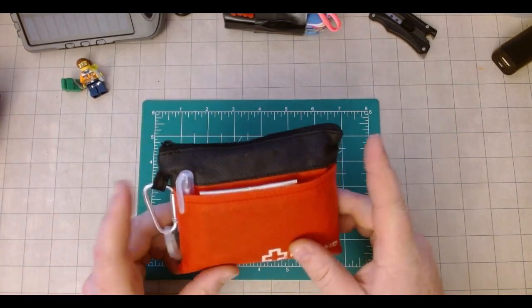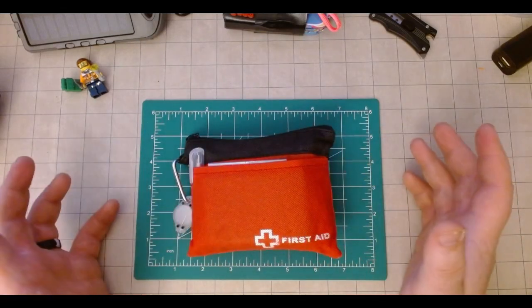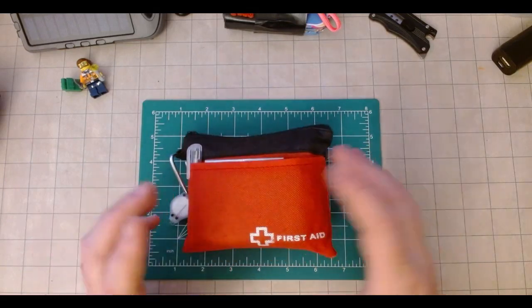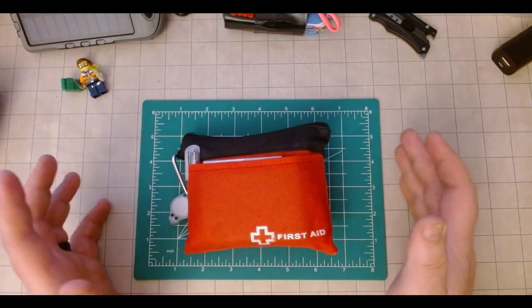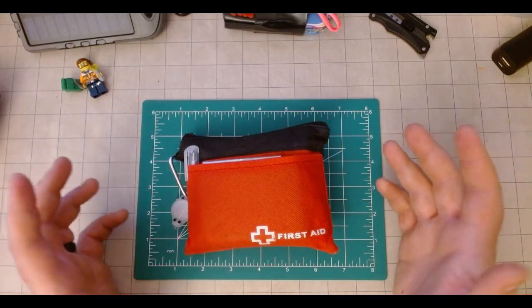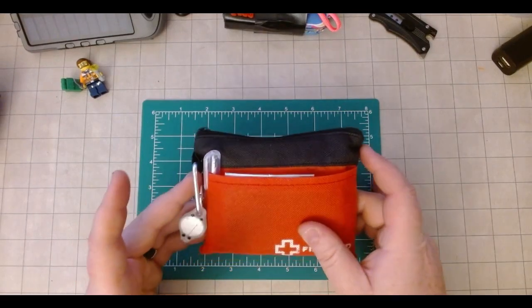When I say urban EDC, what I mean by that for me personally is that this is a kit I carry every day in my sling bag or pack, whatever I'm carrying, that is going to tackle 99% of what I do — whether I'm at work and catch a nasty cut, around the house, out with the kids, or even on a hike at a metro park, which we like to do most weekends with my young kids and my wife.